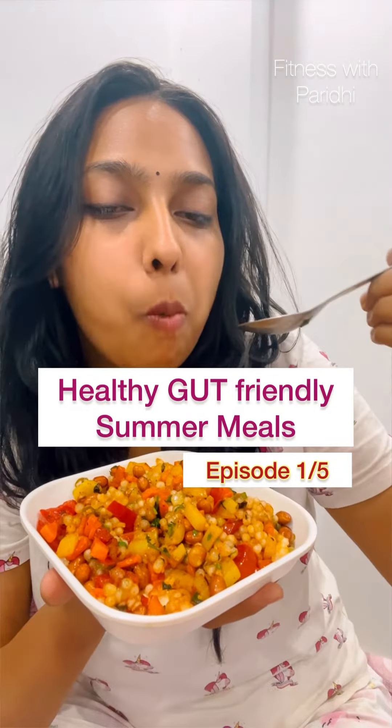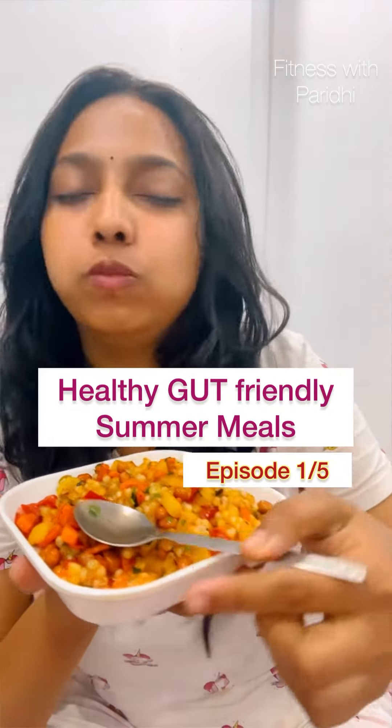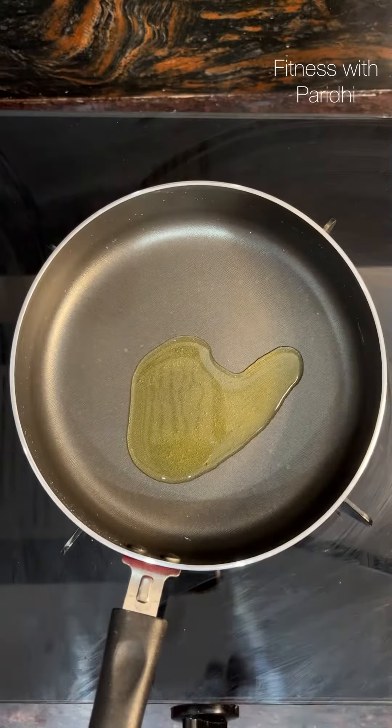Namaste and welcome to episode 1 of Healthy Gut Friendly Summer Meals. Today we are making my absolute favorite refreshing Sabudana Khichdi.